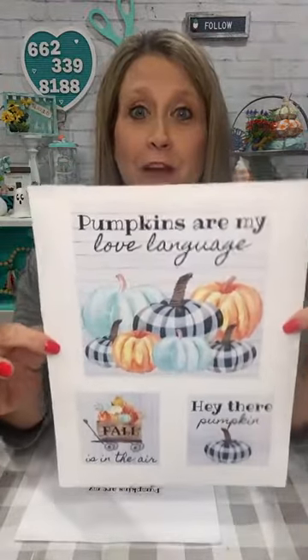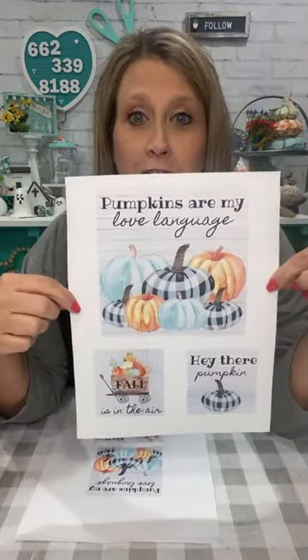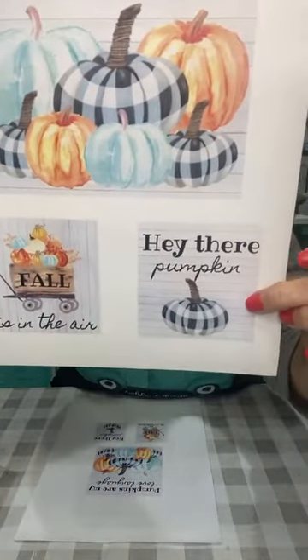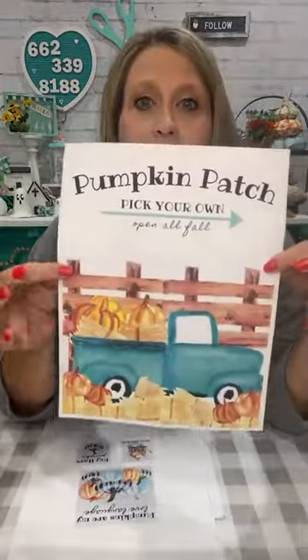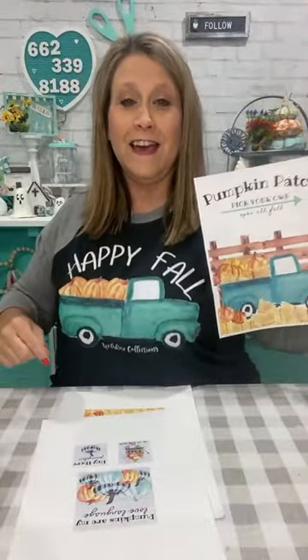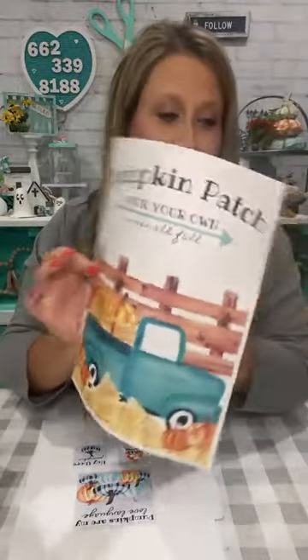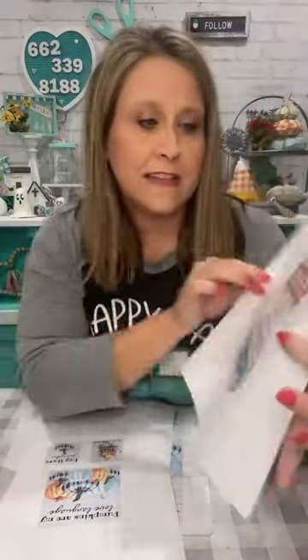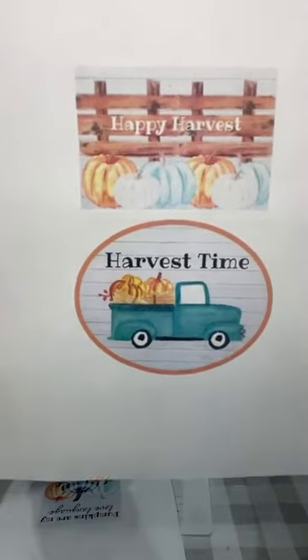She has several different sets for fall, but this one is like my fave because this truck is in it. Here's one that says 'Pumpkins are my love language.' It says 'Fall is in the air' and 'Hey there pumpkin' — so cute! I got them in different sizes because I'm using a different size. You get that, and there's one more piece to it. It says 'Happy harvest' and 'Harvest time.' That's what you get in this pumpkin bundle.